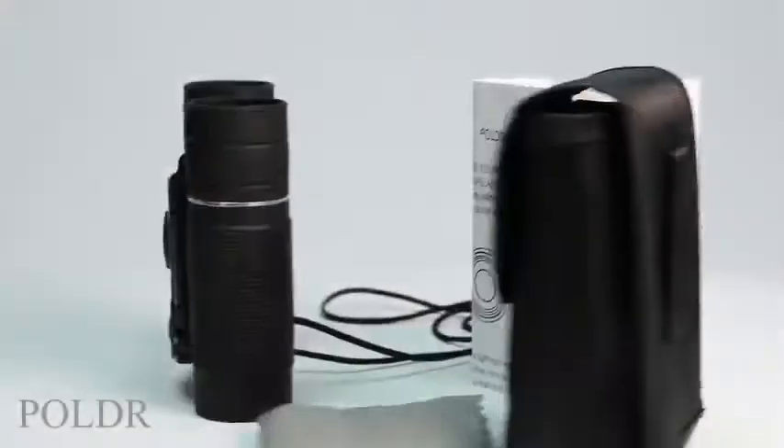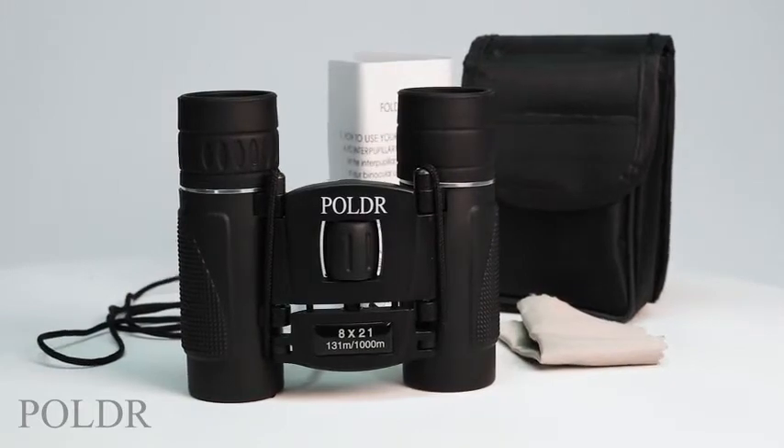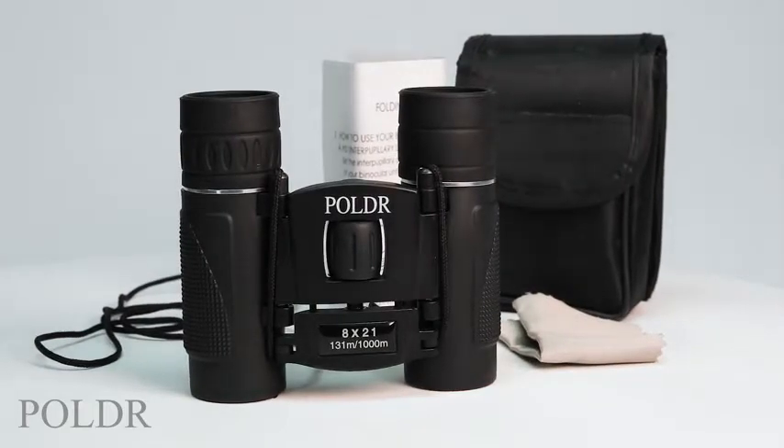It's that simple. Poldar binoculars come with a convenient protective carrying case, a neck strap, instructions, and a lens-cleaning cloth.